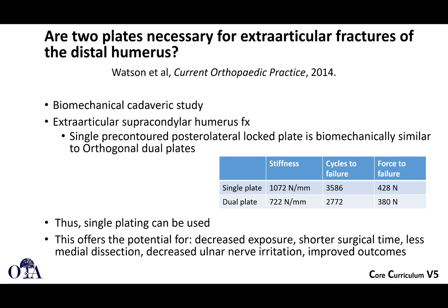In the distal humerus, intra-articular fractures are a different ballgame, but we're talking here about extra-articular shaft fractures that extend to the distal humerus. Here's a cadaveric biomechanical study showing that a single pre-contoured posterolateral locked plate was biomechanically similar to orthogonal dual plates, at least in their model. Keep that in mind with certain fracture patterns. With fractures where you can get good bone contact and compression in a distal third fracture, a single plate can often be perfectly fine.